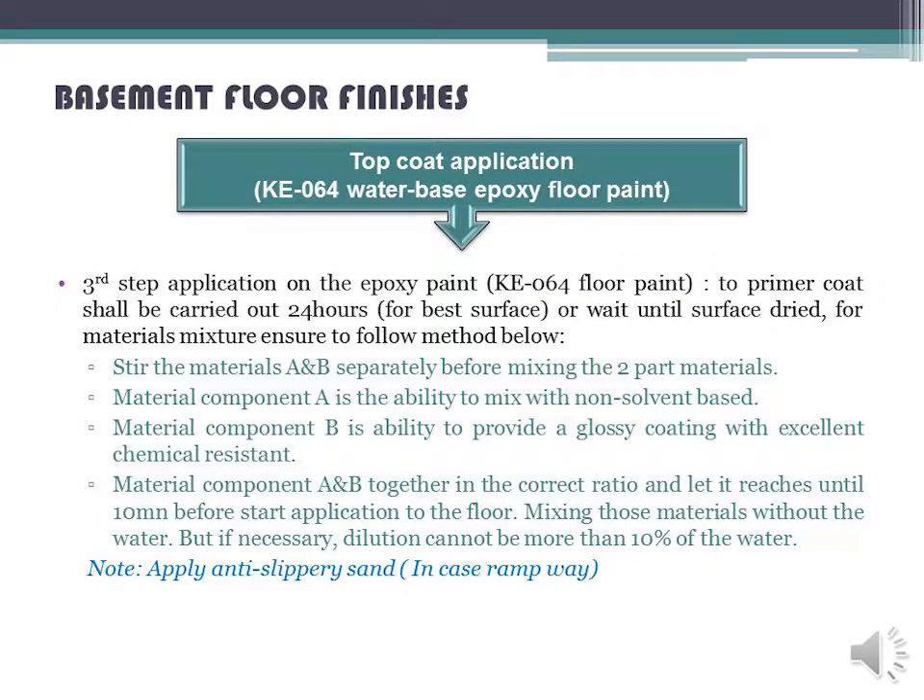Top Coat Application — KE-060 Water-Based Epoxy Floor Paint. Third Step — Application of Epoxy Paint KE-060 Floor Paint: the primer coat shall be carried out 24 hours before, or wait until the surface is dried. For materials mixture, stir materials A and B separately before mixing. Component A provides the ability to mix with non-solvent base; Component B provides a glossy coating with excellent chemical resistance. Mix components A and B together in the correct ratio and let it reach 10 mm before starting application.